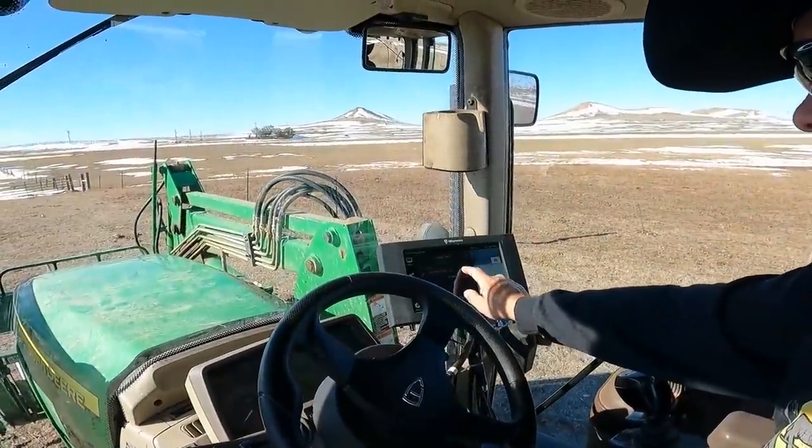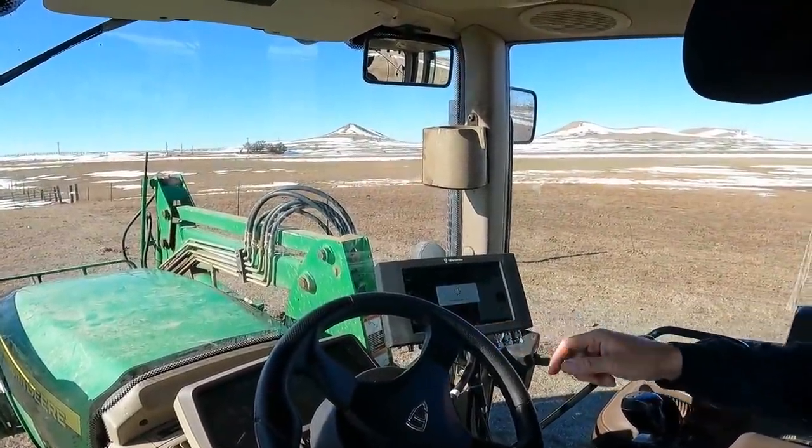Learning how to use this thing efficiently is going to take a while. I think it's going to save time and fuel when it does come time to seeding things. But what I really want to show you guys is the auto drive stuff, which I think is pretty cool. So we're going to end that task, remove the guidance lines we already made, and go up by the shop and make ourselves a new guidance line — because this might be kind of cool.